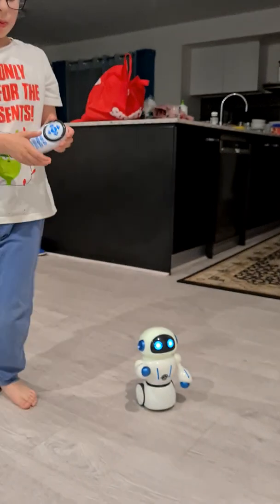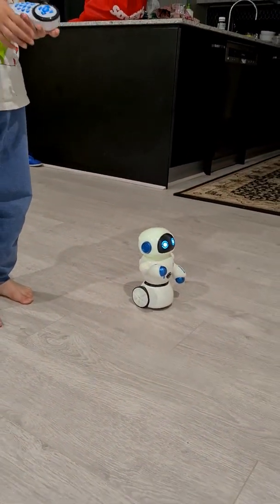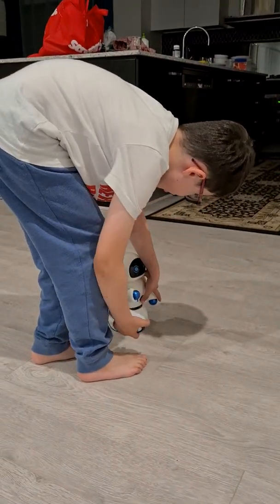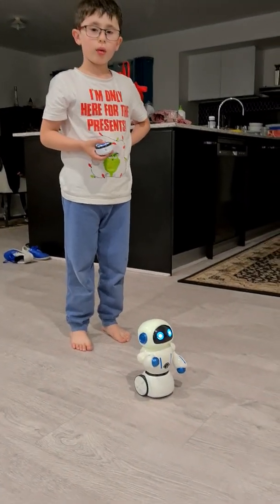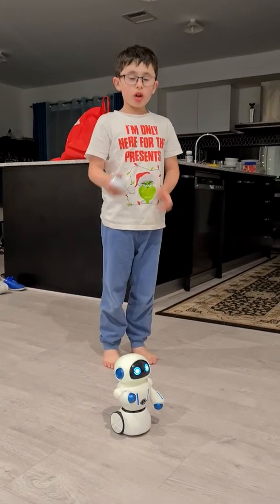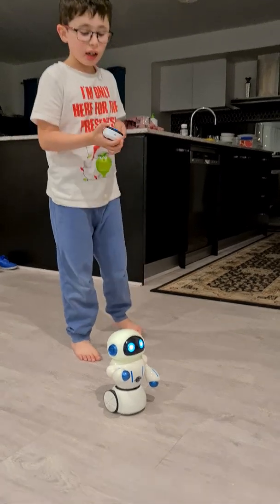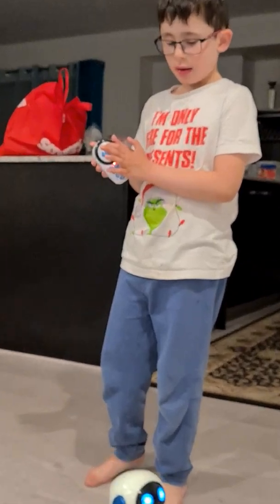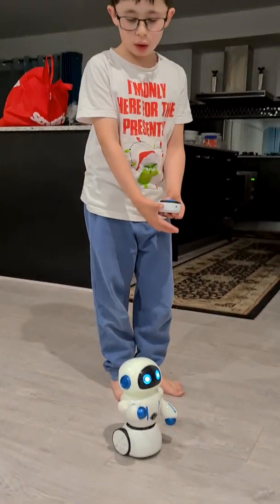Okay, this button makes it go forward. So, there it goes... Oh my goodness. Let me just turn it back on. Hey guys, we're going to show how it actually rings the bell. Okay, the first thing, we're going to show how it moves. So this thing... The top one moves straight. The back button goes back.